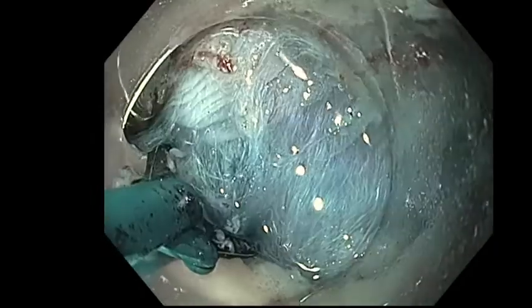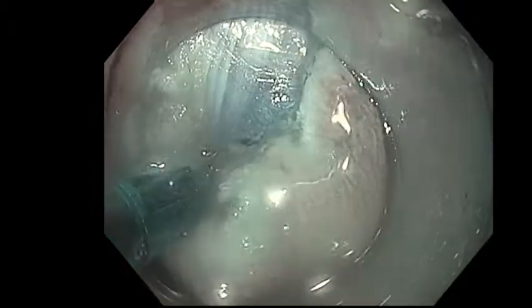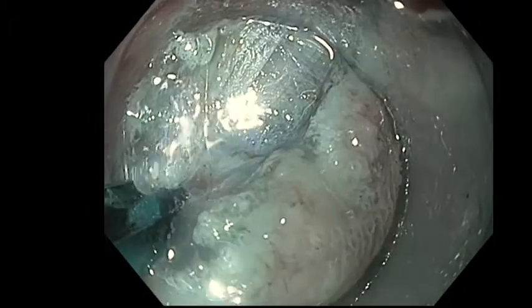Starting submucosal dissection before cutting all circumferential, otherwise we lose the traction from the mucosa. For thick vessels, precise grasping and certain soft coagulation could avoid bleeding.